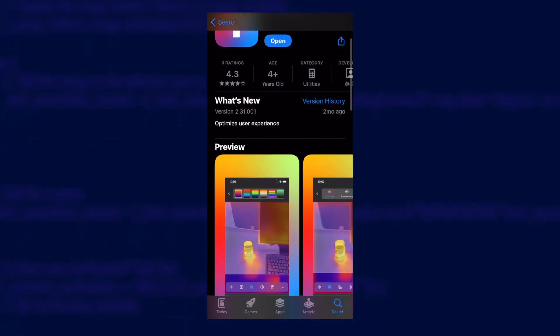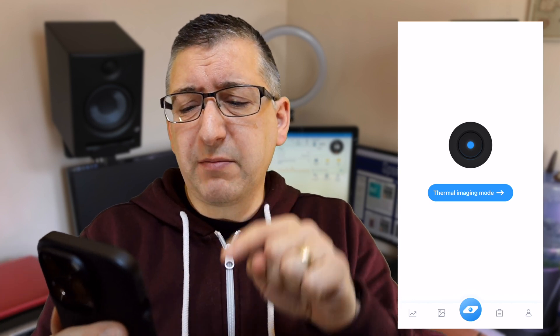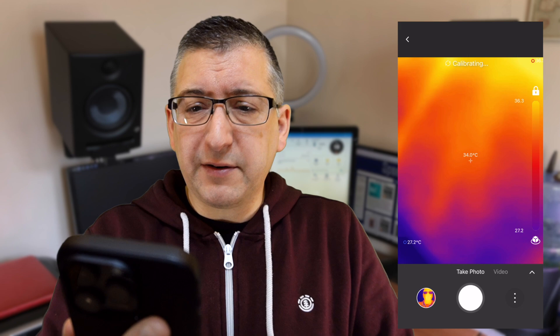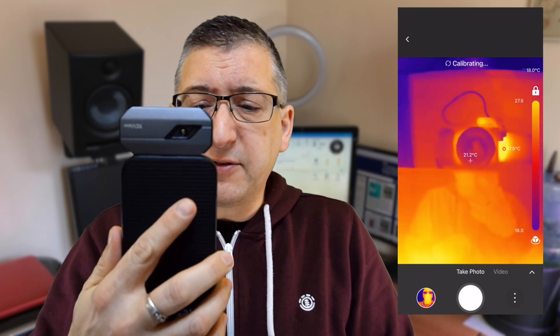You need to download the TopInfrared app to use the camera, and when I plugged this into the iPhone it popped up with a message that asked me to install it and opened the app store for me. When you open the app it's really easy to get started — you just tap on the thermal imaging mode in the middle of the screen and you'll immediately get a picture of your own hand. Top tip: take your phone, turn it upside down, and now your hand is no longer blocking the lens.